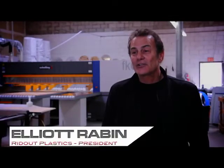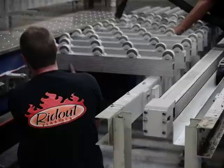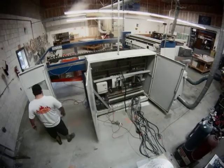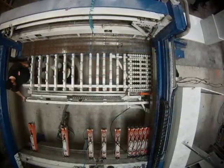Moving these machines in was a real challenge. The entire breakdown and setup was really two different events. The first thing we had to do was to move the old saw over several feet and relocate some of the dust collection for it. And that took about five or six days.